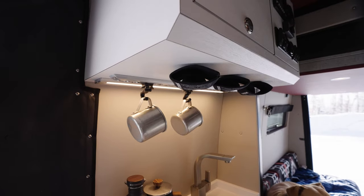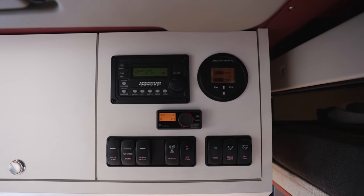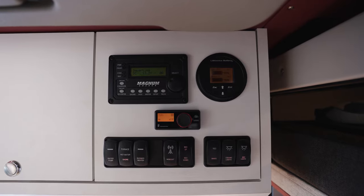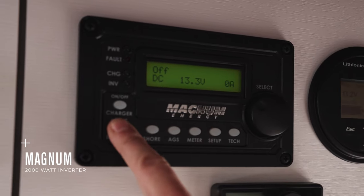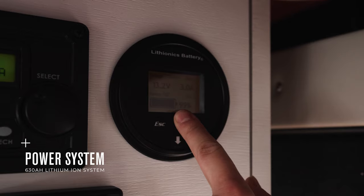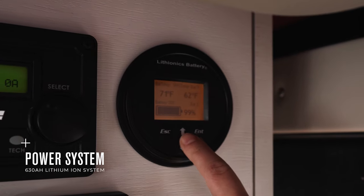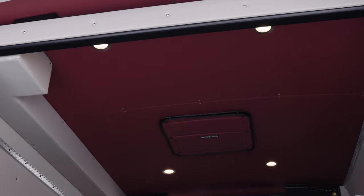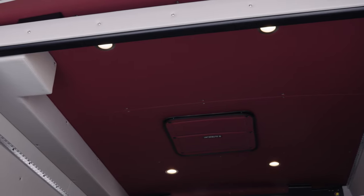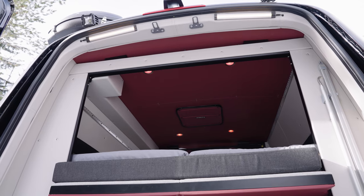To the right of the storage cabinet is the command center. Here you control all the essential functions of the van, including operating the altitude bed, water pump, heating, as well as the 2,000-watt inverter, and monitor the 630 amp hour power system. There are also flip switches to operate the house lights, and you can flip from white light to red. Red lighting is a great option to preserve night vision as well as deter bugs from wanting to bunk with you at night.